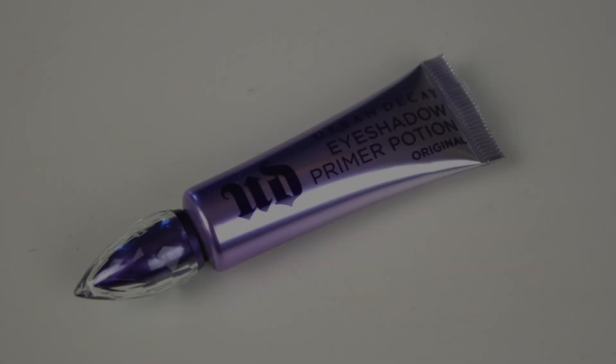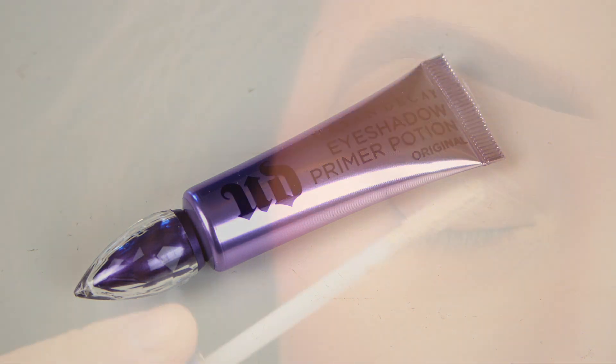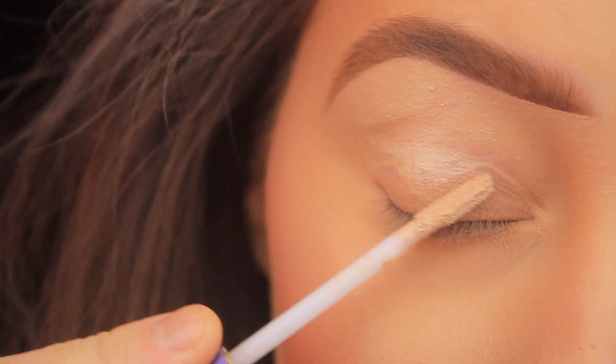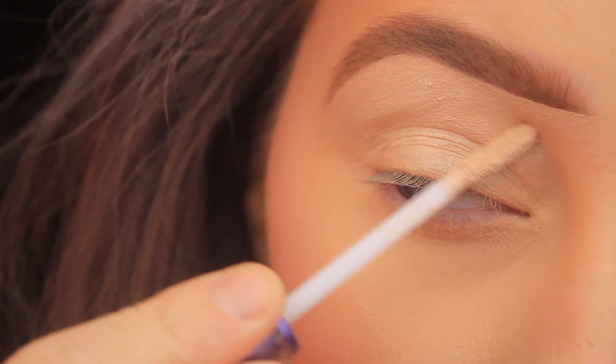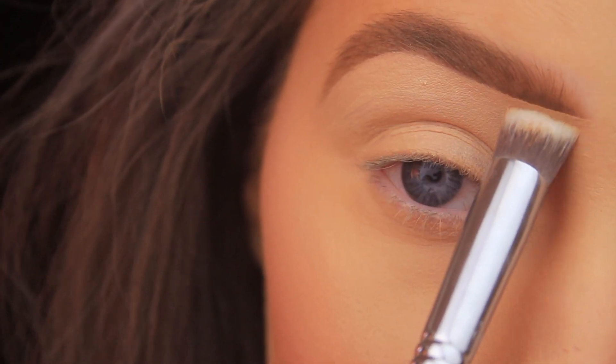No surprise here that I'm kicking things off with an eyeshadow primer — specifically my Urban Decay Eyeshadow Primer Potion. I'm adding a few swipes of this to the lid with the applicator, and then moving to the Sigma 3DHD Precision Blending Brush just to buff and blend this product into the skin.